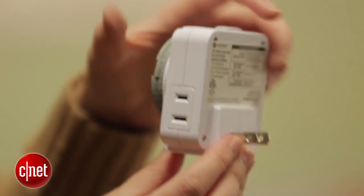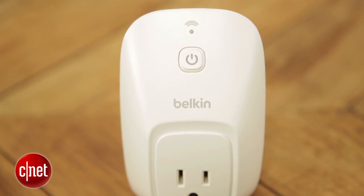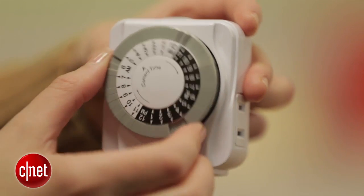While these old-school rigs can get the job done, there are updated smart home versions called smart plugs — like this Belkin Wemo switch right here — that can strip away some of that radial dial clunkiness and actually add features like remote access on your phone.